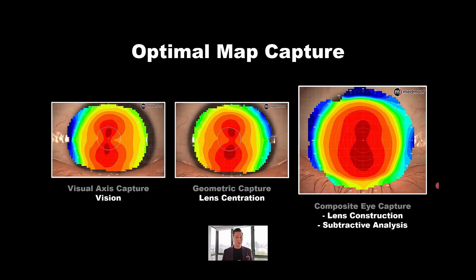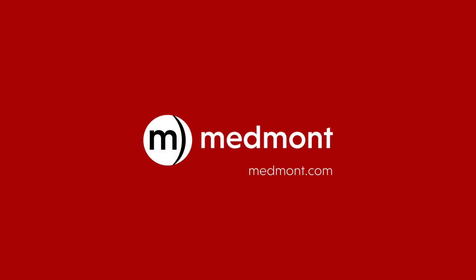In summary: the visual axis capture explains what the patient is looking through — the powers entering the pupil relative to the visual axis. The geometric capture tells you if the eye shows natural displacement nasally, temporally, superiorly, or inferiorly, and where the rigid contact lens is likely to decenter. The composite should be used for building the contact lens and for subtractive map analysis. Take lots of maps — that's my recommendation.